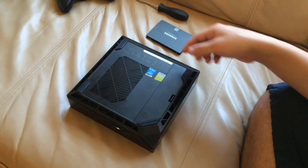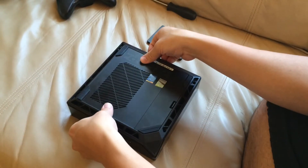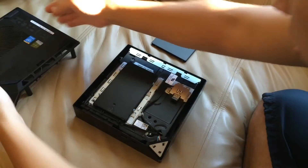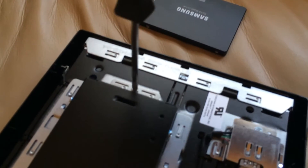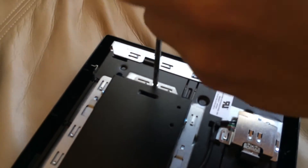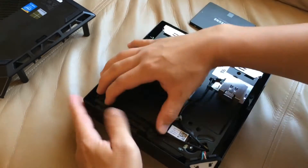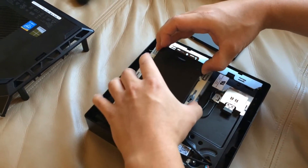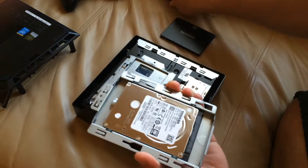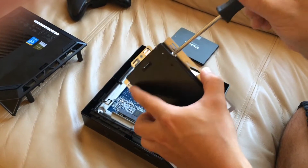We've got it flipped over. You're going to unscrew each one of these screws and then just lift off the top. Here we have our hard drive. You need to remove the screw in the back, then pull it back, lift the whole cradle out — and there's our hard drive. There are two screws on the side you're going to want to remove.